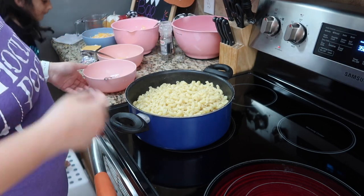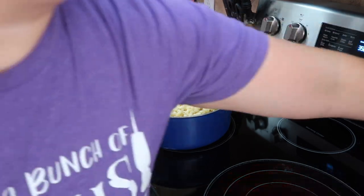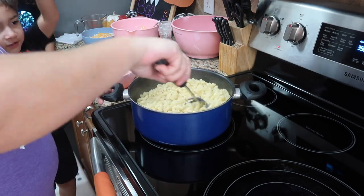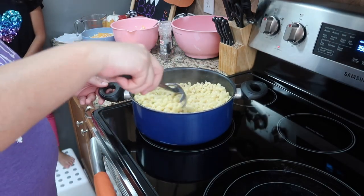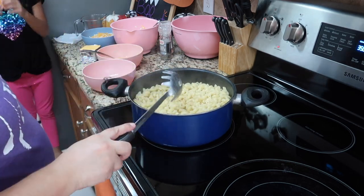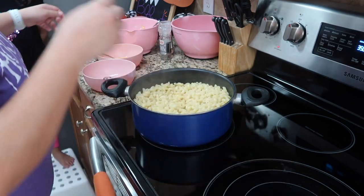Here we are adding the two eggs and giving it a good mix, and then adding all the cheeses and mixing it really really well until the cheese is melted. I took it off of the heat for this part but then I add it back to the heat for the other cheese mixture.